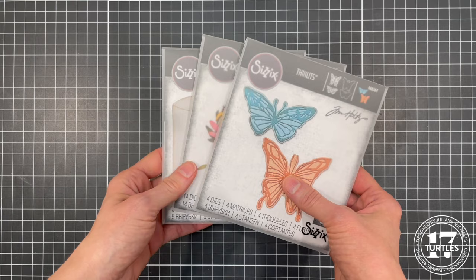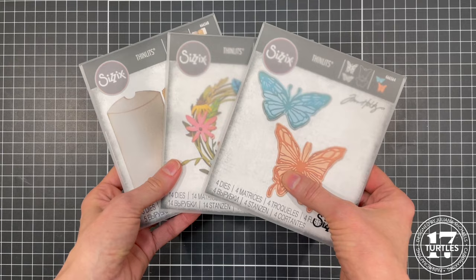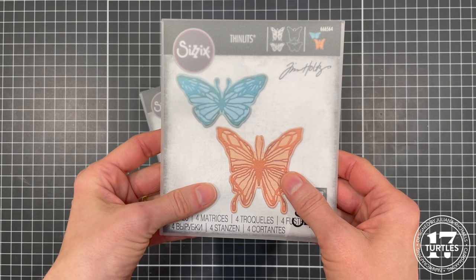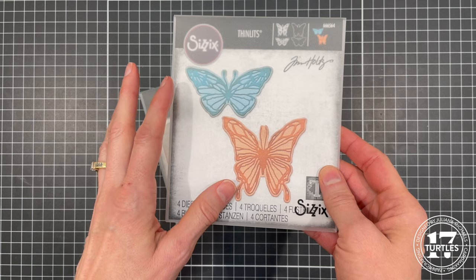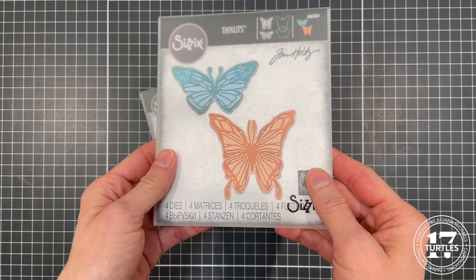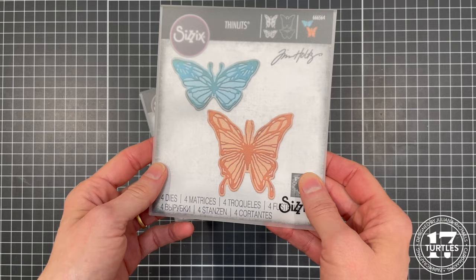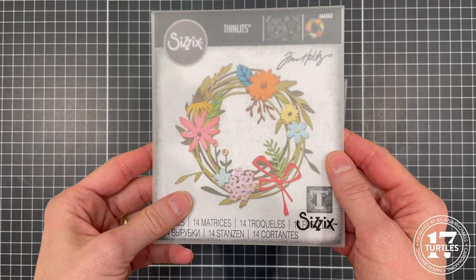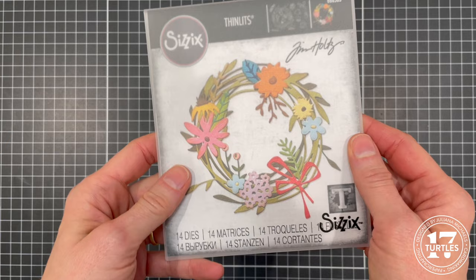First up for the project I'm working on today, I'm going to be using these three dies called Vault Scribbly Butterfly. What I love about this one is that it's got two butterflies in this set — the previous one had three or four — and he's added a shadow layer, which I really love. I actually kind of wished it had been part of the original one, so I'm so glad he did that for this one.